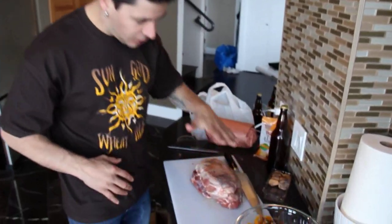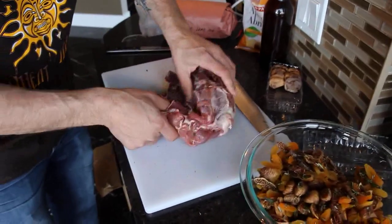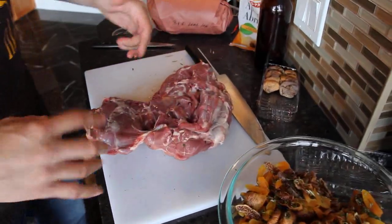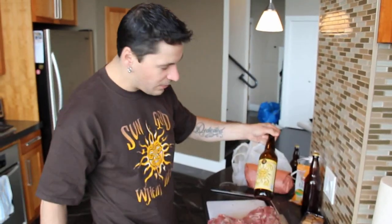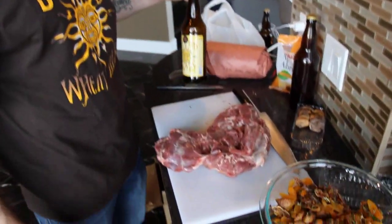We've got our stuffing made. We've got two super sweet local legs of lamb. We're going to open them up like that, get some seasoning in there, lay in our stuffing, roll them up, tie them, and steam roast them with some of this R&B Brewing Sun God Wheat Ale. Some figs, some apricots, some flavor.